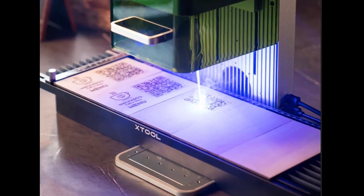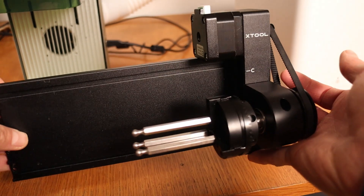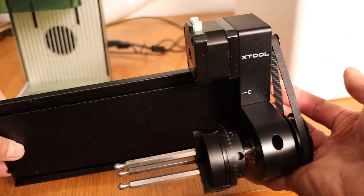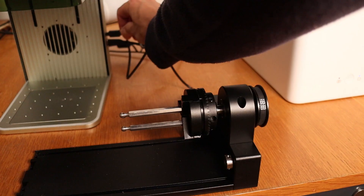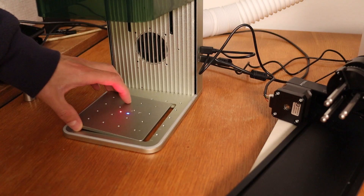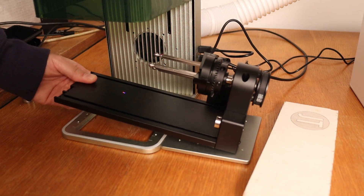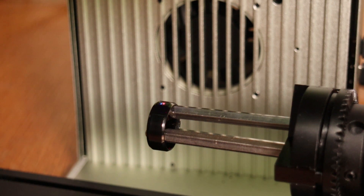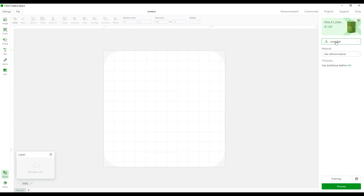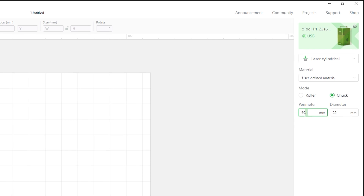This machine also supports attachments like the slide extension for increasing the working area, and it also supports the X-Tool RA2 rotary chuck attachment, connected via a cable to the side port on the machine. The bottom plate needs to be removed and placed next to the machine to support the rotary extension. Let's try to engrave this ring — in the software you just enable cylinder mode and enter the diameter of the object. Be careful: anything longer than the perimeter will start overlapping.